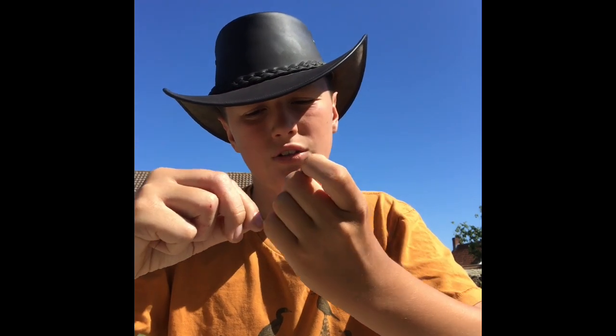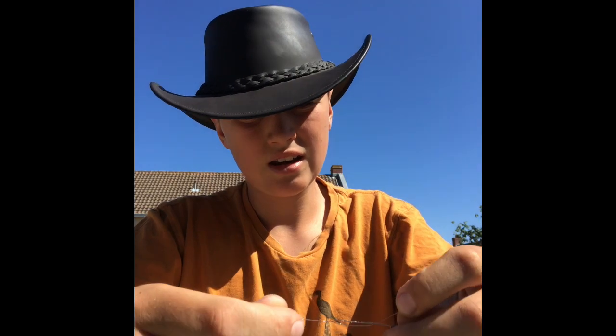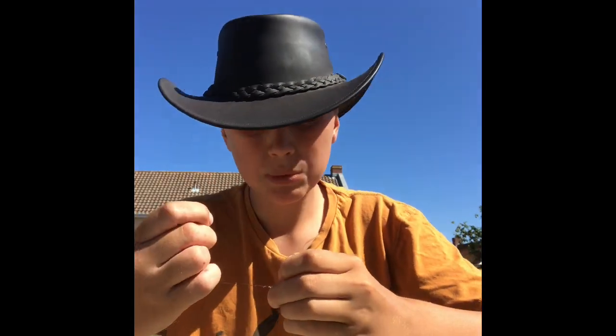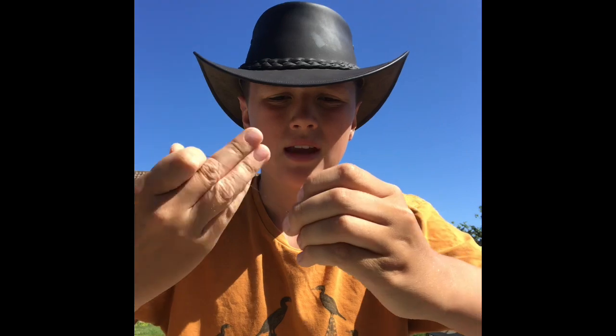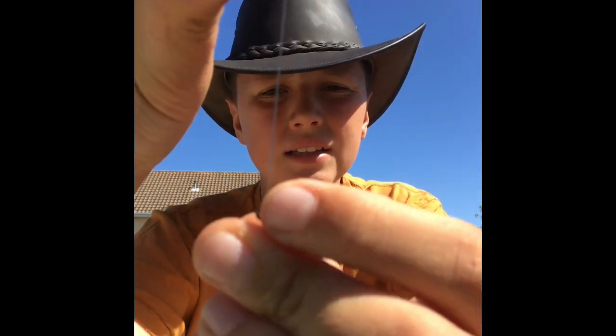Once you've done twisting it, you grab the piece at the end - this bit here is twisted, but then you've got a piece there and there should be an eye at the bottom. Then you put it through that eye, put some spit in it or dip it in water, and then pull it tight. Your swivel should now be attached to your piece of cat gut.